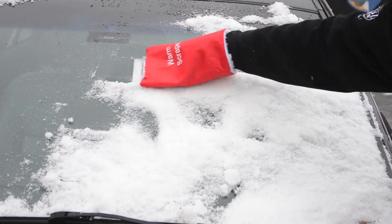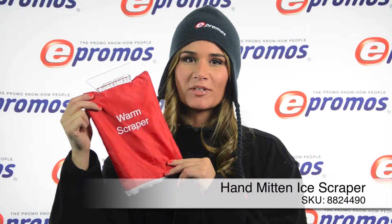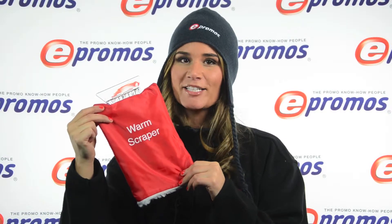This is a practical and durable gift that is sure to last. Your customers will love this warm hand mitten ice scraper, and you'll love the logo exposure you get every time they use it. Promote your brand with this handy scraper today.